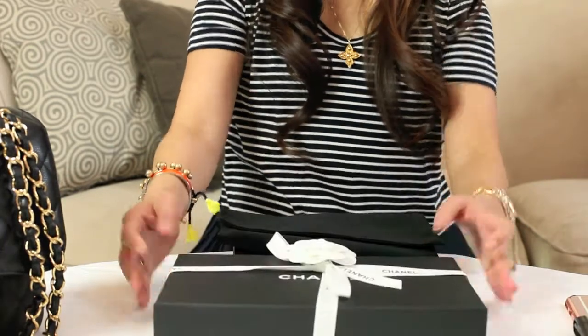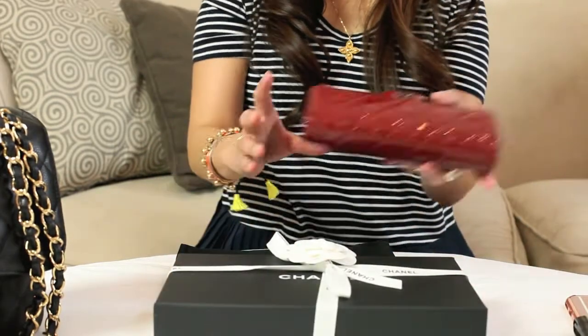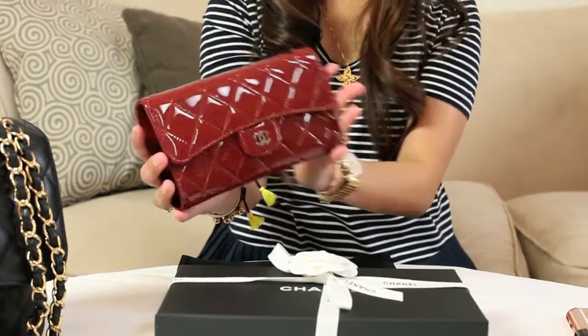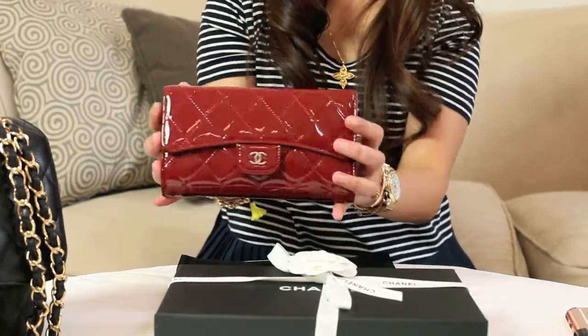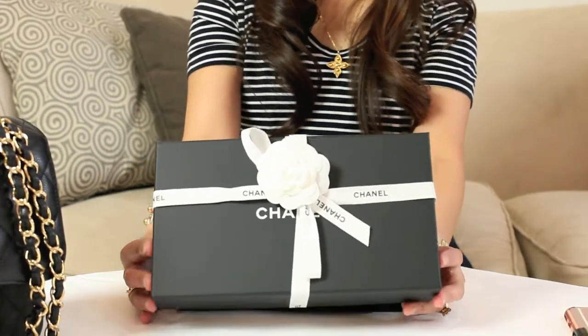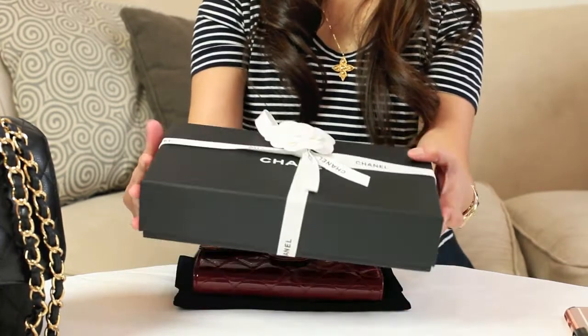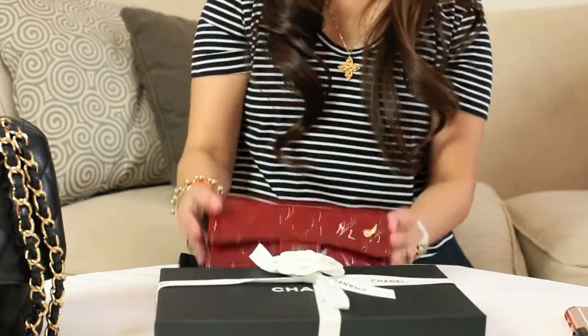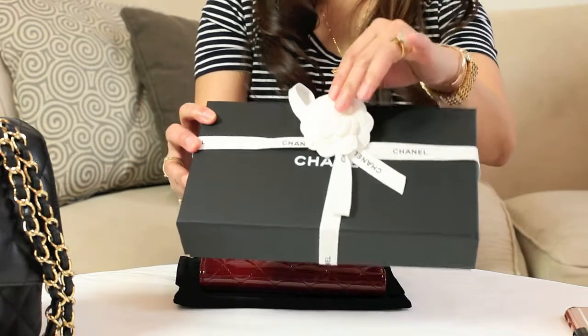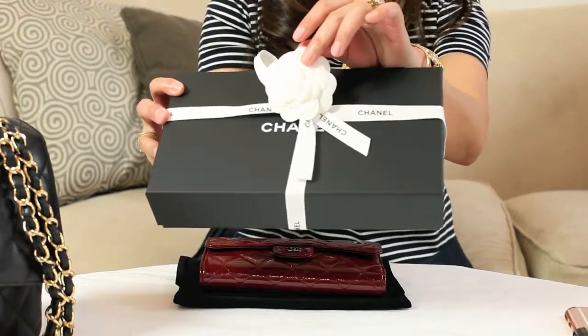I got all my Chanel handbags and wallets at the boutique in downtown. And when you purchase your Chanel wallet or handbag, make sure you ask for extra Camellia flowers because you can do a lot of things with the Camellia flower.